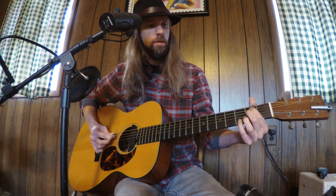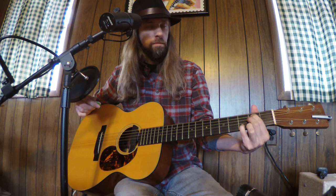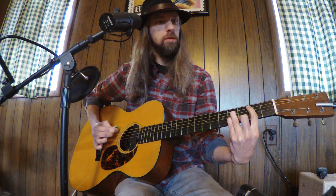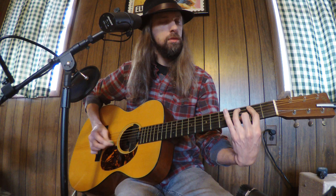Then we're switching to the E minor 7, with the same picking pattern. You'll notice the high strings stay the same, and that kind of creates our drone.